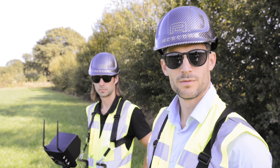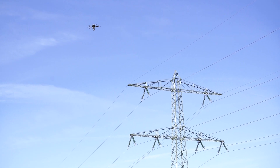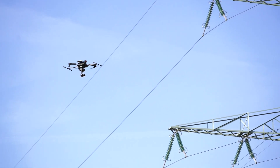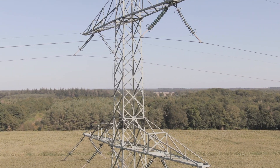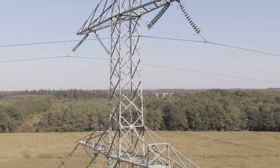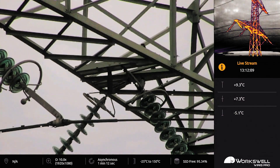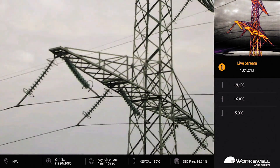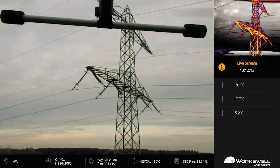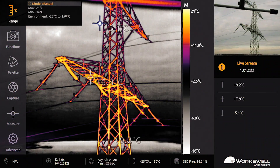And we're ready to roll. The advantage of the Works Hall Wires Pro is that we can control the camera from the ground. We have control of all the features — we can change the palette, we can change temperature settings, and we can switch from the zoom camera to the thermal camera as well.